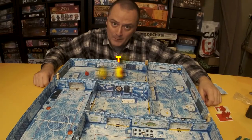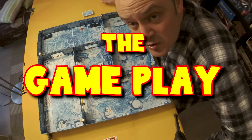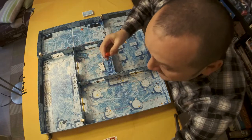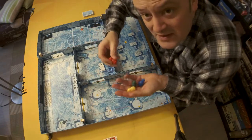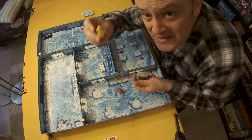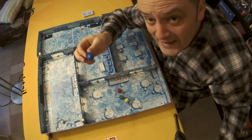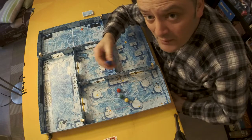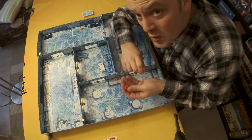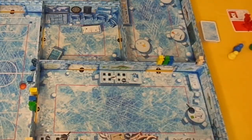Players choose a start player to be the catcher. Once a round is completed, the role passes to the next player. Once all players in a four-player game have been the catcher, the game ends. In a three-player game each player is catcher once; in a two-player game each player is catcher twice, signaling the end of the game.